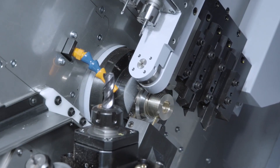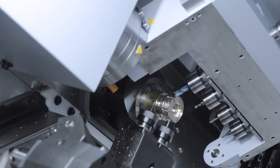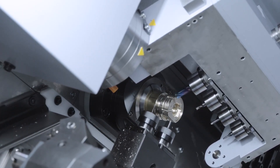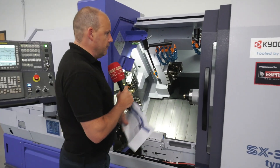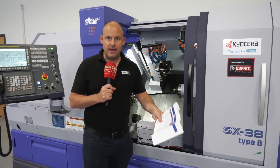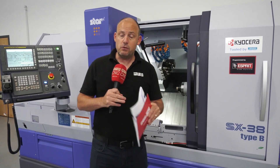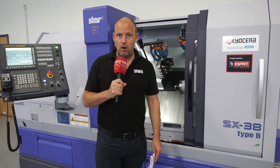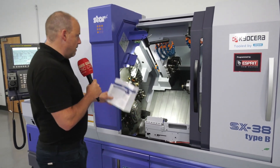It has the ability to do some really sophisticated, tricky parts thanks to having a B-axis on the machine, and that B-axis will work on both the front and the sub spindle. So when you're planning out the programming of your part — how you're going to balance out the operations — you can actually use the B-axis on the back of the front spindle. Having the same power and speed on both the front and main spindle makes planning the manufacture of parts much simpler, giving you much more flexibility.